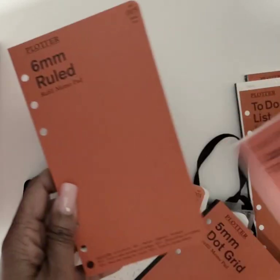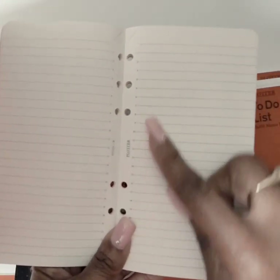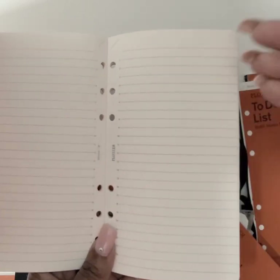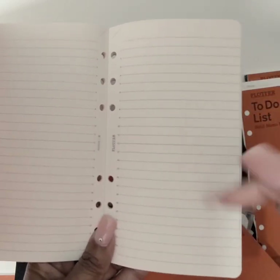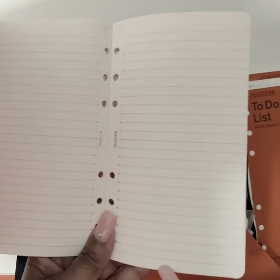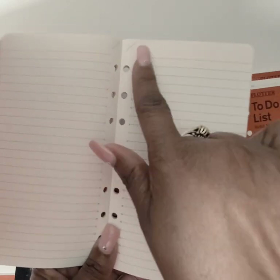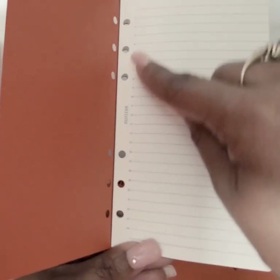I have the six millimeter ruled inserts and I didn't use these very much, but they can be used for a schedule because they're numbered one through twenty-four — your twenty-four hour timeline. On the other side you can put tasks or notes, and there are dot lines to help divide the page in half at twelve. You can put a title at the top — these are great for schedules or notes however you want to use them.